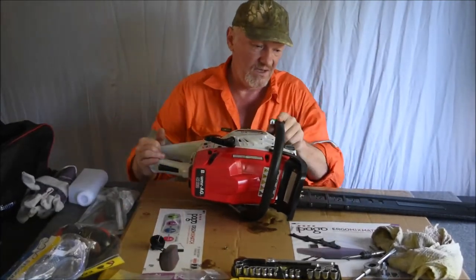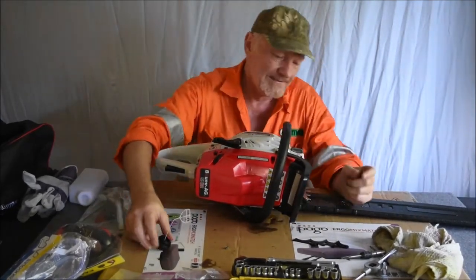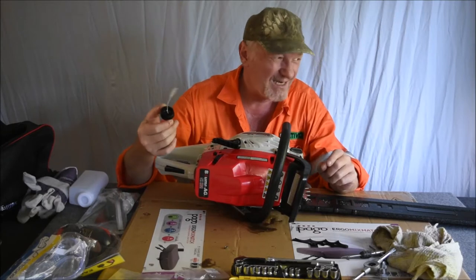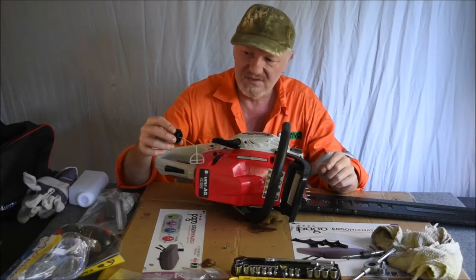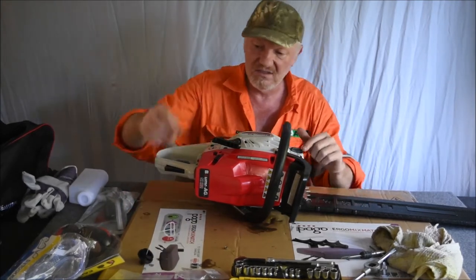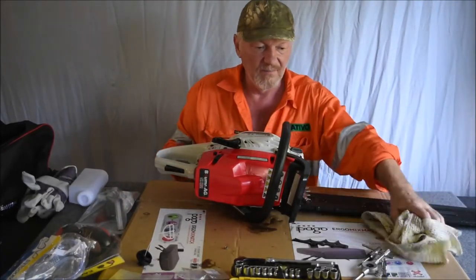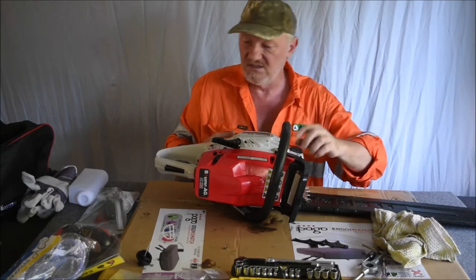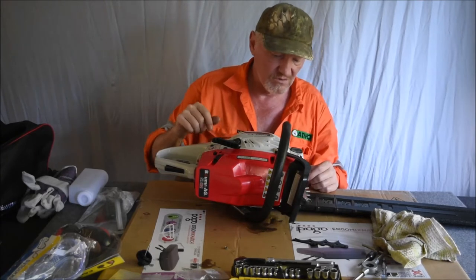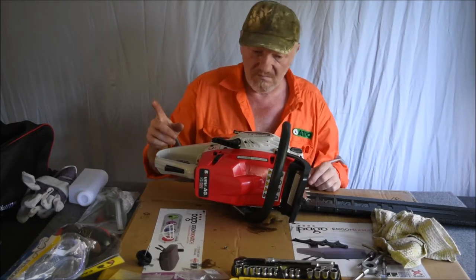I also replaced the oil cap, because no matter how hard I did it up, the original just kept leaking. Even after I tightened it I was scared I was going to break something. This new one is completely different — not made by these characters — but it certainly looks a lot better. I might actually get a second one for the fuel cap too.